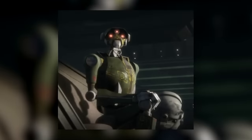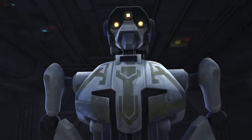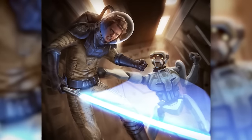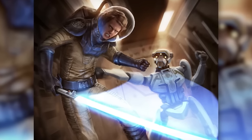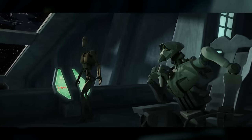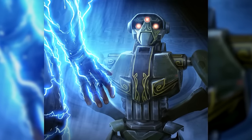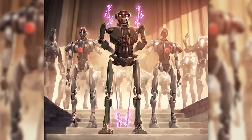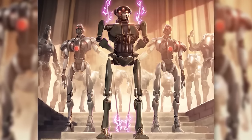Super Tactical droids served as aides and strategic advisors for the Confederacy's highest-ranking officers such as Admiral Trench, General Grievous, and Count Dooku, but most often worked alone, reporting only to Dooku and Grievous. They were afforded higher ranks — General being common — meaning they outranked the majority of the Confederacy's organic officers. Some commanded huge droid armies, others controlled parts of the Confederate Navy, and some, like General Kalani, had authority over both. Super Tactical droids were highly individualized, differing in voice, programming, gender, and paint scheme, and many went by names instead of identifying numbers, developing unique personalities and command styles.